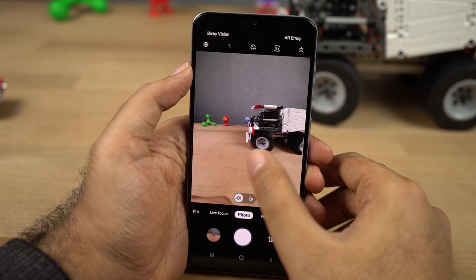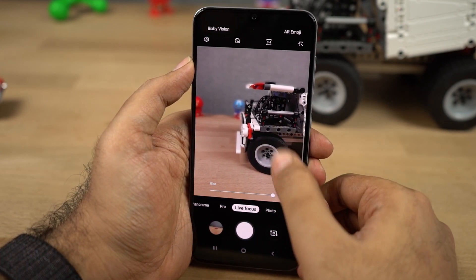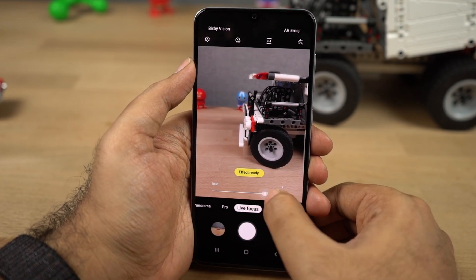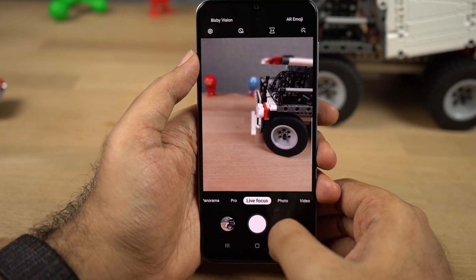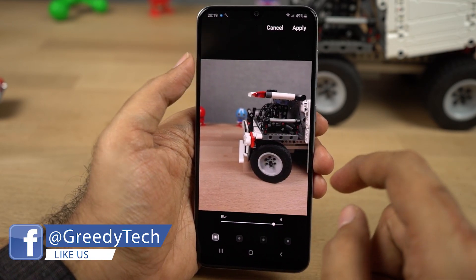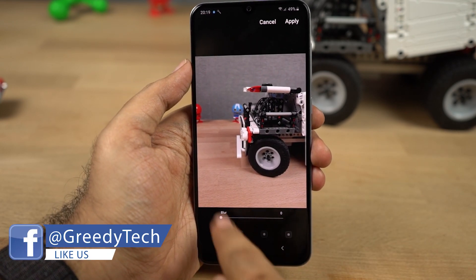Next we have live focus mode, which is another fancy name for rear camera portrait mode on Samsung phones. Unlike other phones, on this phone you can actually change the amount of background blur effect you want before taking a picture. And even after taking a picture, you can change the background blur effect. Very few phones offer this feature. These are some sample shots.